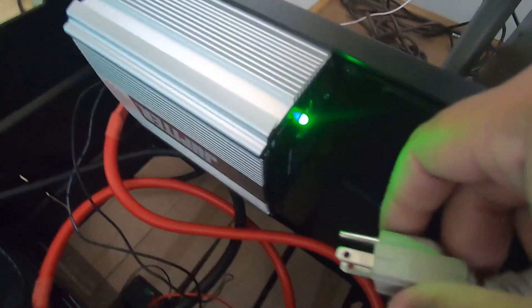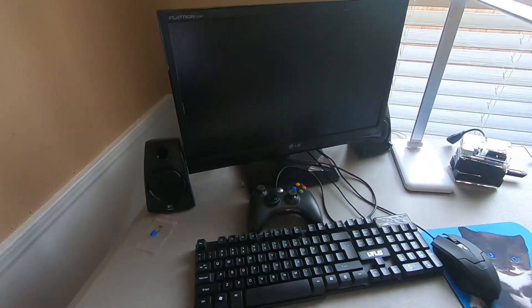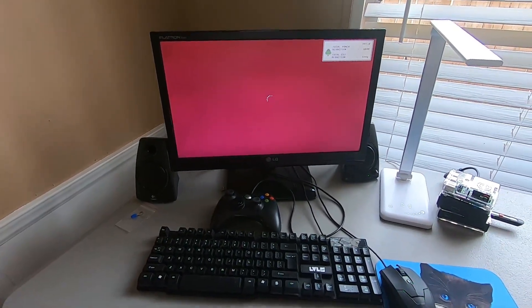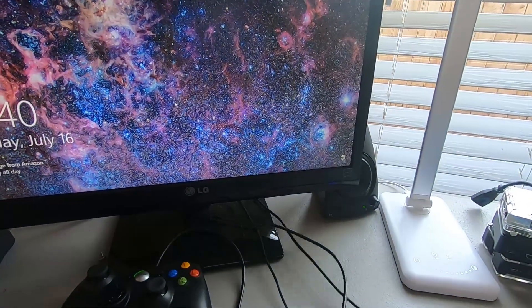All right, do we have power? Next we'll plug the inverter up — there you go, we have light! Let's go ahead and fire her up. There we go — everything looks like it's running. Voltage is at 12.2 volts, 12.1 volts. Look, we're up and running!